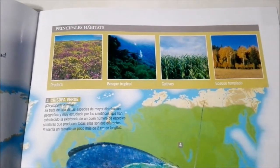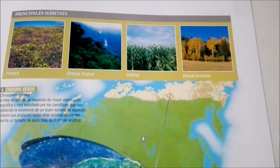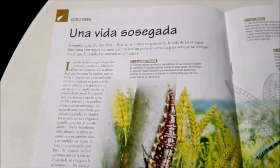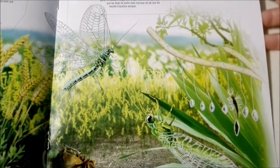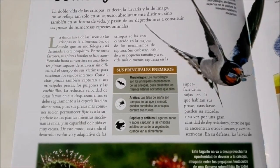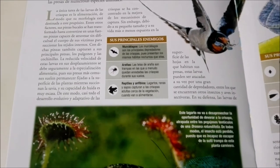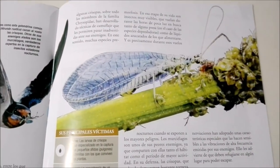And here it shows their main habitats — prairies, tropical forests, fields, and woods. Here it shows that their main predators are bats, spiders, and birds. We've previously unboxed many different types of spiders in this collection if you would like to see those.